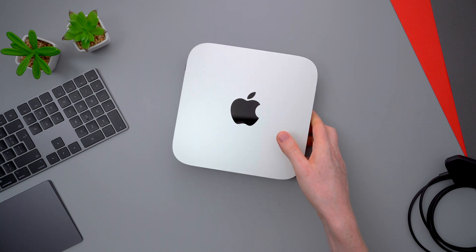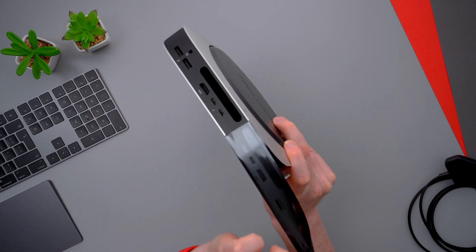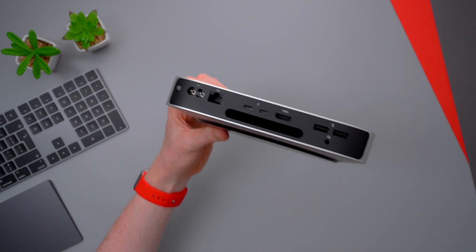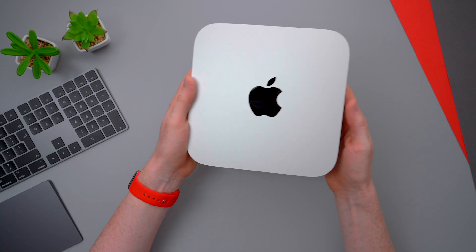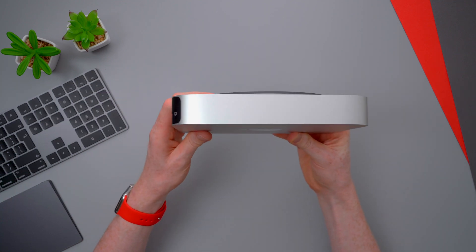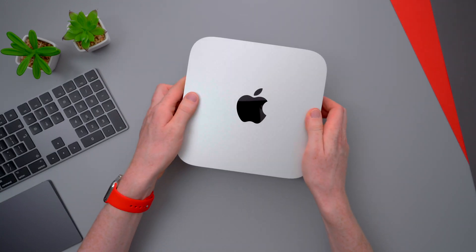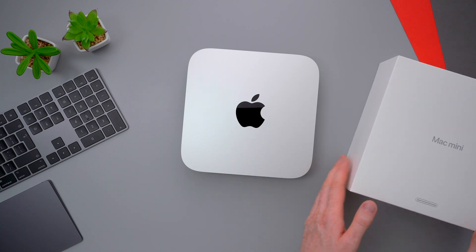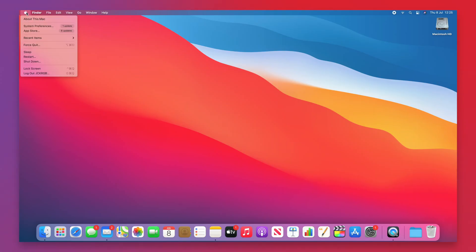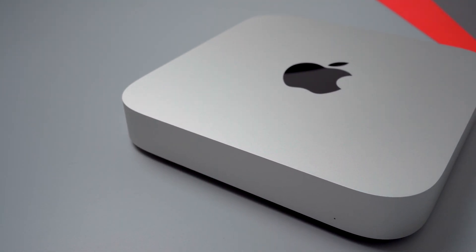Apple says that their certified refurbs are pre-owned products that all go through a very stringent refurbishment process before being put up for sale again. While only some units are returned for technical issues, every unit gets evaluated to make sure it meets Apple's quality standards. This means every product undergoes full functionality testing, and any defective modules identified are replaced. iOS devices will come with a new battery and outer shell. They're all repackaged with all the appropriate manuals and cables, and the device will include the operating system that originally shipped with the unit, or in some cases a newer version, followed by a final quality assurance inspection.